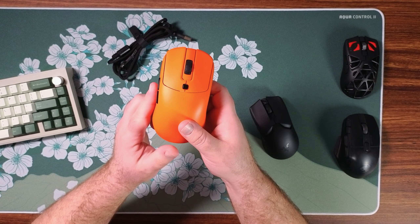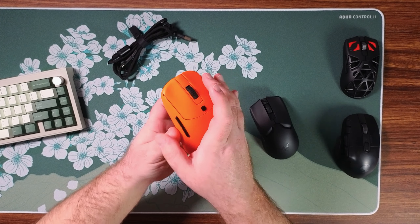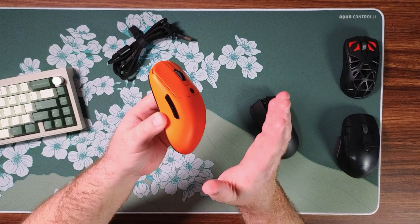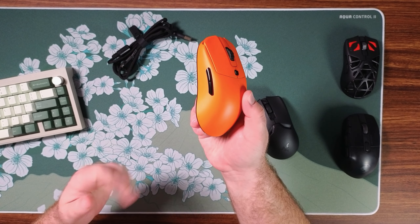The side buttons are on the smaller side but they do protrude quite a bit, so they are very easy to access and actuate, and the tensioning on these is very tight. Really no pre or post travel. These are very satisfying side buttons.